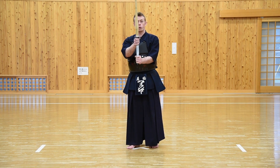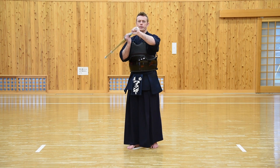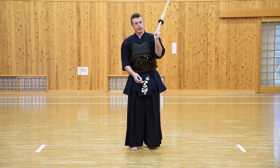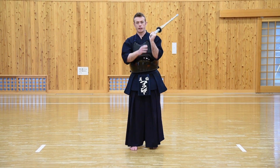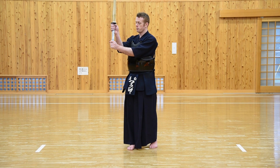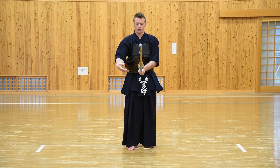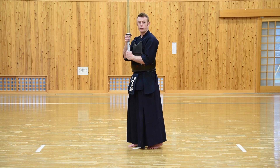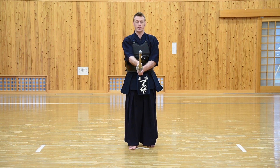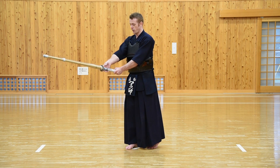We're going to hold the Shinai with our left hand at the bottom of the Tsuka or handle, with the little finger wrapped around the very end of the Tsuka. The right hand goes by the Tsuba. The main gripping of the Shinai is done with the left hand, particularly with the little finger and the ring finger — after that, it can be held reasonably lightly. The wrists must face each other, as if the Shinai has been gripped from above. We don't want to hold it from the sides with the wrists facing towards our body. Many teachers say hold it as if you were going to shake hands.